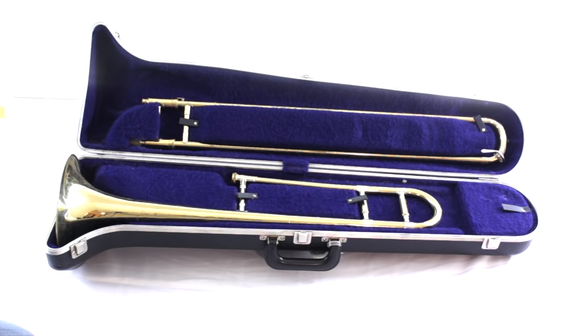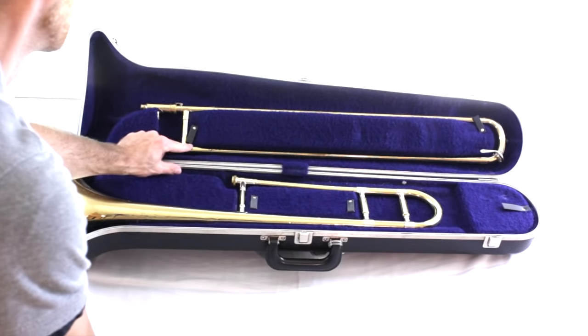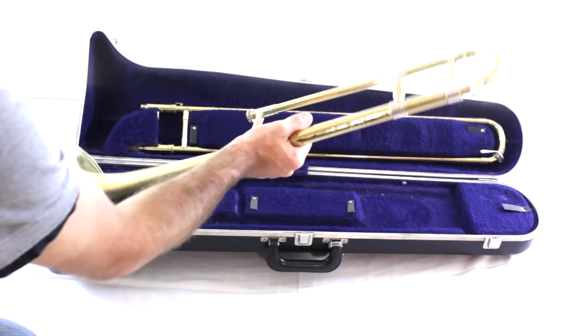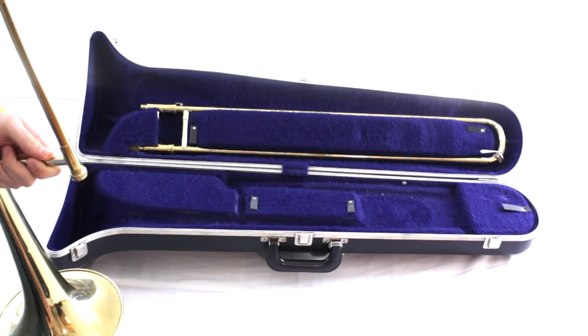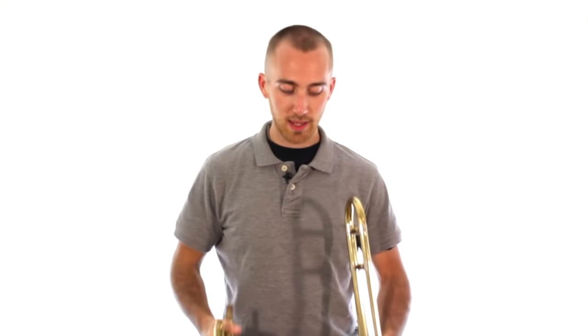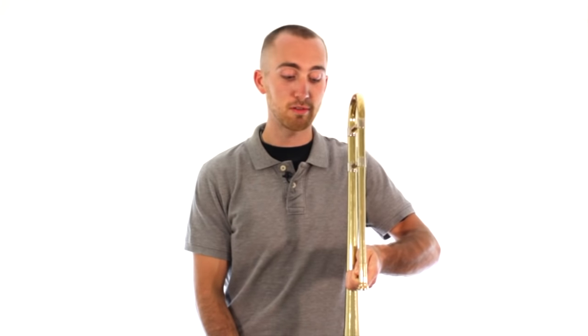To take out these two pieces you might have to undo some sort of latch that holds them in place. Go ahead and undo those, then carefully take out each of the two pieces and stand up holding them in your hands. We want to be holding the bell section in your left hand and the slide in your right hand. Stand up and hold the bell section so that it's sitting to your left and the big bell is closer to you.